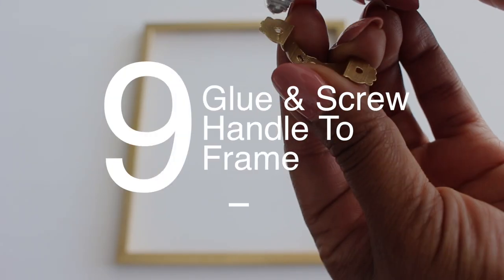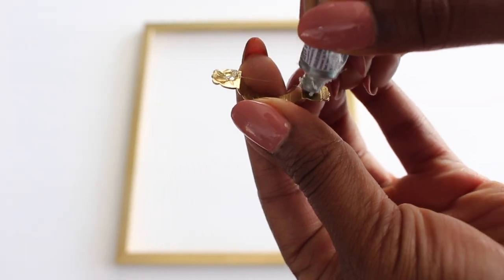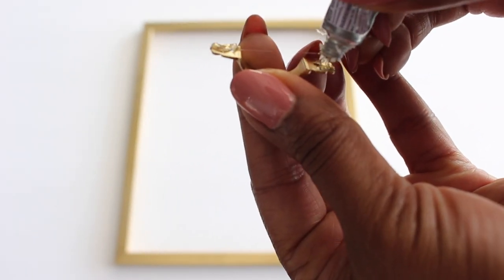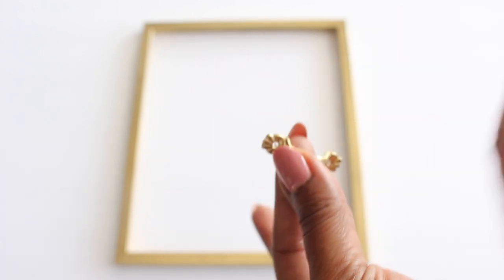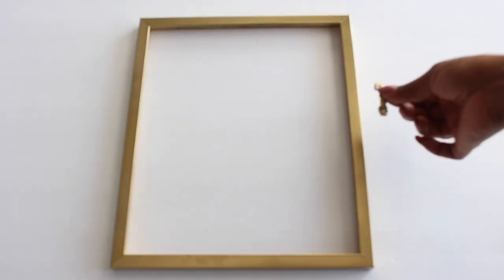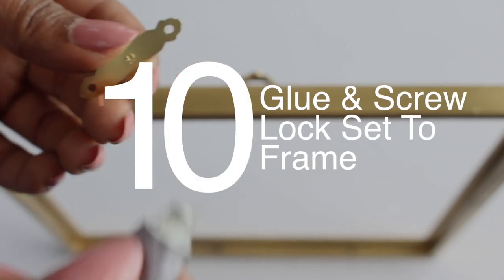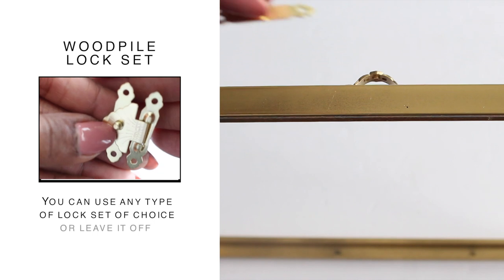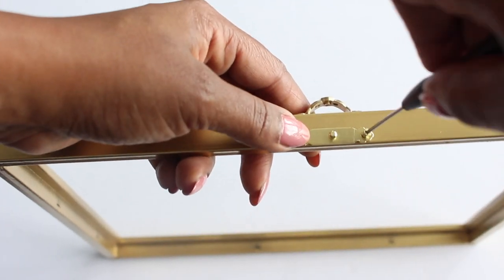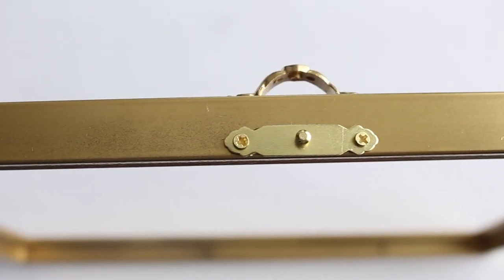I'm going to glue and screw on this cute little handle that I found at Hobby Lobby. You might wonder why I'm gluing it on and then screwing it in — I found it was so much easier to glue on the handle first and then add the screws later, because those screws are just so small to manage. Now I'm going to glue and screw on a lock set that I also purchased from Hobby Lobby. You want to glue and screw one side of the lock set to the frame that will act as your door, then the other side of the lock set to the display base.